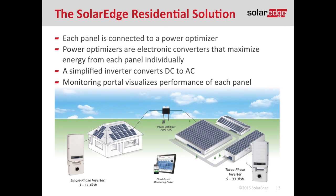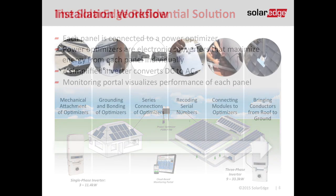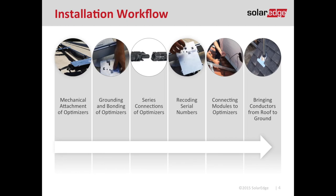Thanks, Mike. If you've used SolarEdge before, you know our power optimizers are connected one module per optimizer in the residential application, and our optimizers are wired in series running down to the inverter. This webinar is strictly geared towards the guys working on the roof. I want you to be successful and get off that roof as quickly as possible. The first step is your mechanical attachment of the optimizer to the racking system.